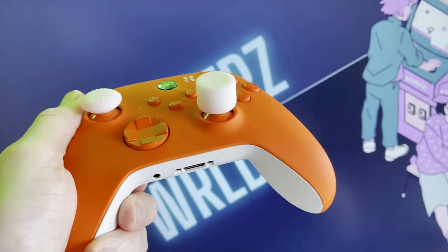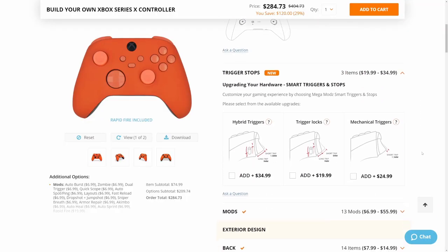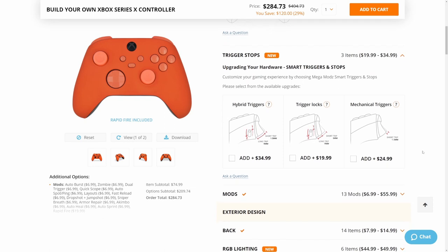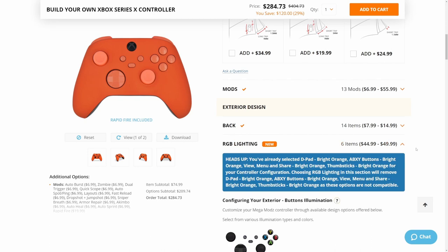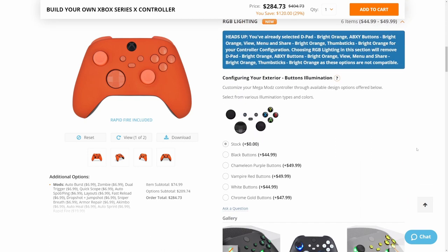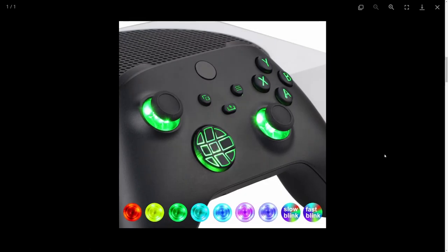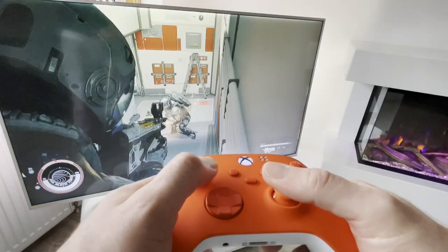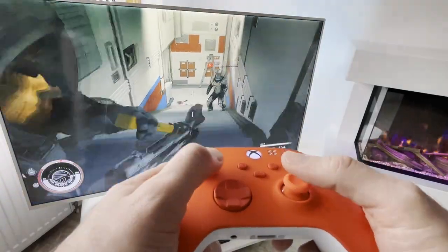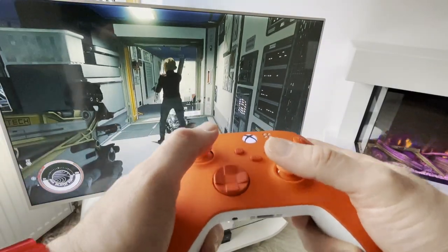As I went for a really simple clean build, I haven't even selected things like RGB lighting, trigger stops, back buttons, and custom grips, which you can add to really take it to the next level. I would have added back buttons as I love them, but you cannot select them alongside the mod chip at the same time — so you need to decide which you want more. I went for the mod chip this time as I've never had a modded controller like this before.